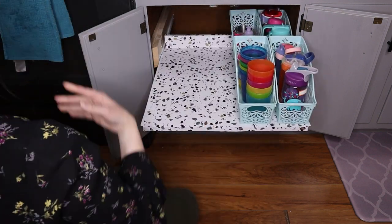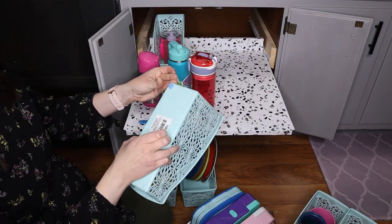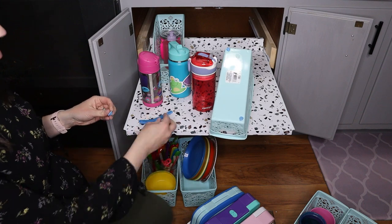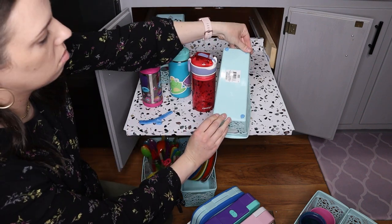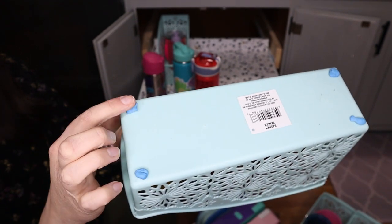A little trick to keep these containers in place is to put some poster putty on the bottom of the containers. I use poster putty in my drawers under all my silverware containers — it really helps keep everything stuck in place so that as you're opening and closing the drawer, nothing slides around.